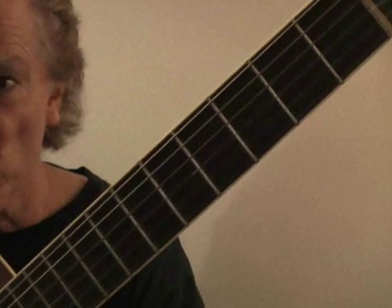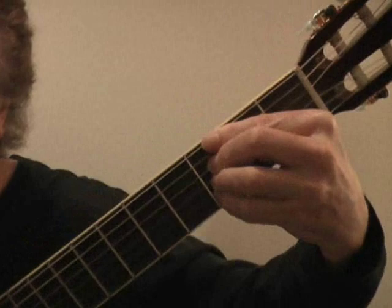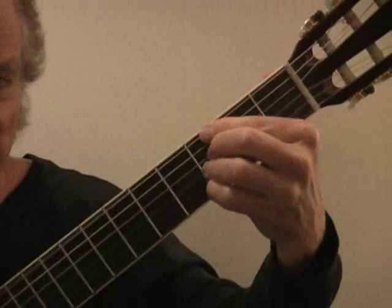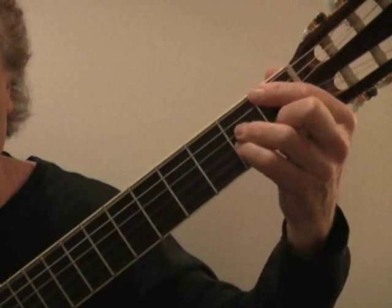These chords are found in various parts of jazz and standard songs. Let me give you a good example — an old Cole Porter song. I'm going to start on the 3rd fret and make our 2 chord, like I was just demonstrating. And it's going to go: "I've got you under my skin... I've got you deep in the heart of me." It's just 2-5-1.